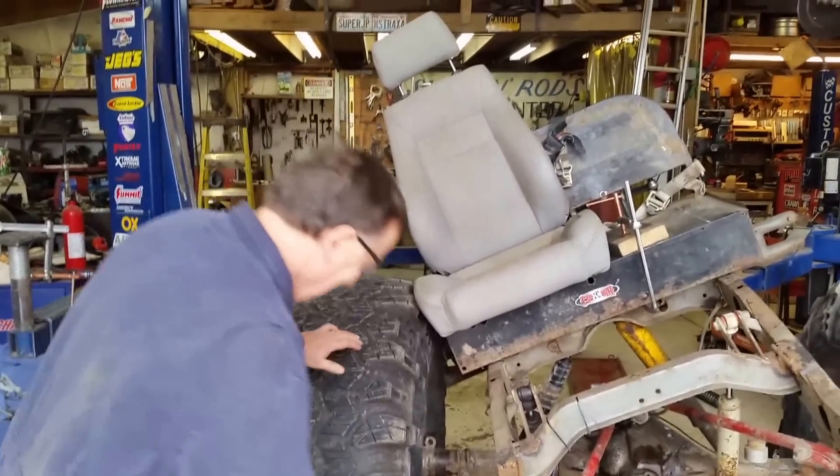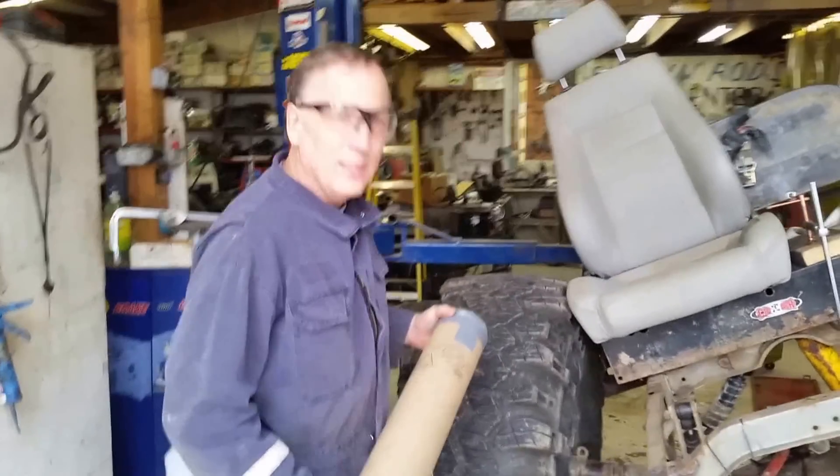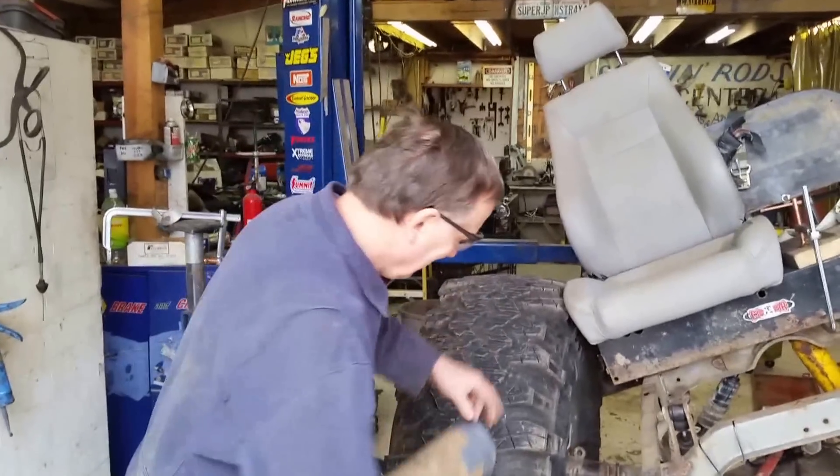It's got a Fox shock on it. Fox? Why not King? Whoever's willing to give us the parts. There you go.